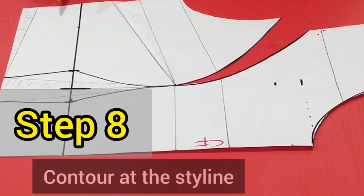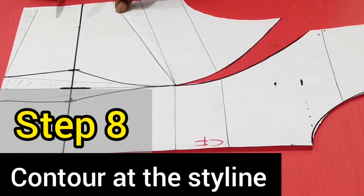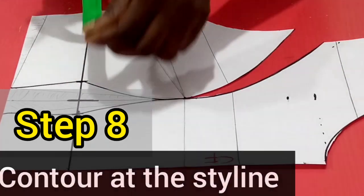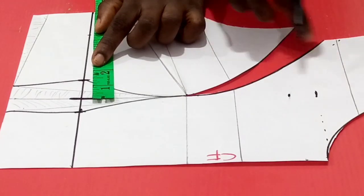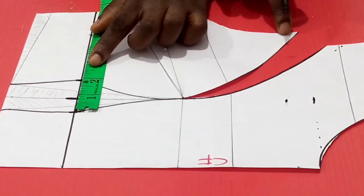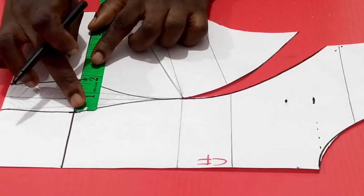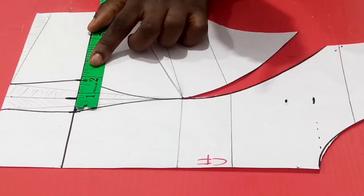Step 8 is to go back to the style line where your side dart was transferred to and also contour there. We transferred our side dart to the armhole. Step 8 tells me to go back to that style line and contour there with a difference of half an inch from that of the underbust. What I'm contouring at the underbust is 1 and 3/4. If this place were 2 inches for example, I'd be contouring at this point with 1 and a half. The difference between what you use here and what you have here in terms of excess would be half an inch. In this case, contouring with 1 and 3/4, I'm going to be contouring here with 1 and a half.